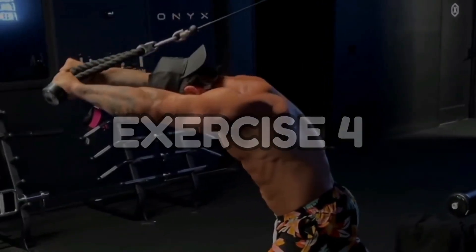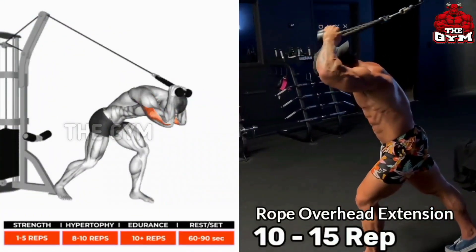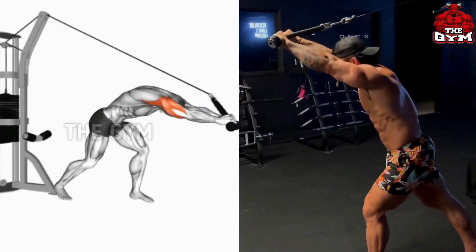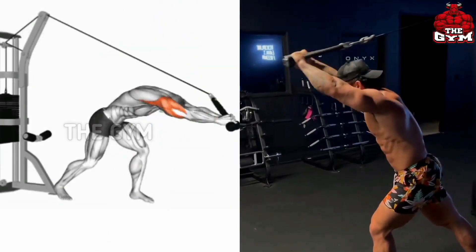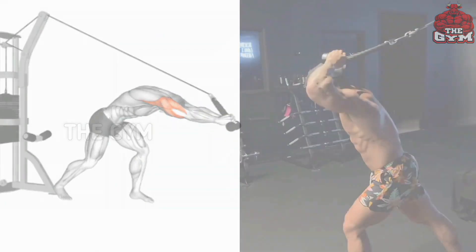Number 4: Cable Rope Overhead Extension. This is a great isolation exercise to increase triceps muscle growth, elbow stability, and strength. It targets all three heads of your triceps. You have to perform this exercise with controlled weight. Whenever you bring the cable rope up, definitely squeeze the triceps muscle.